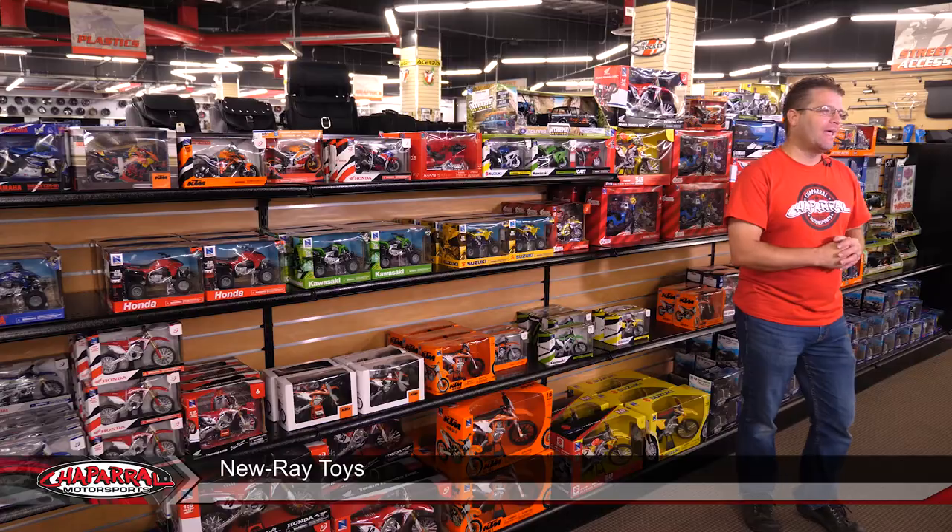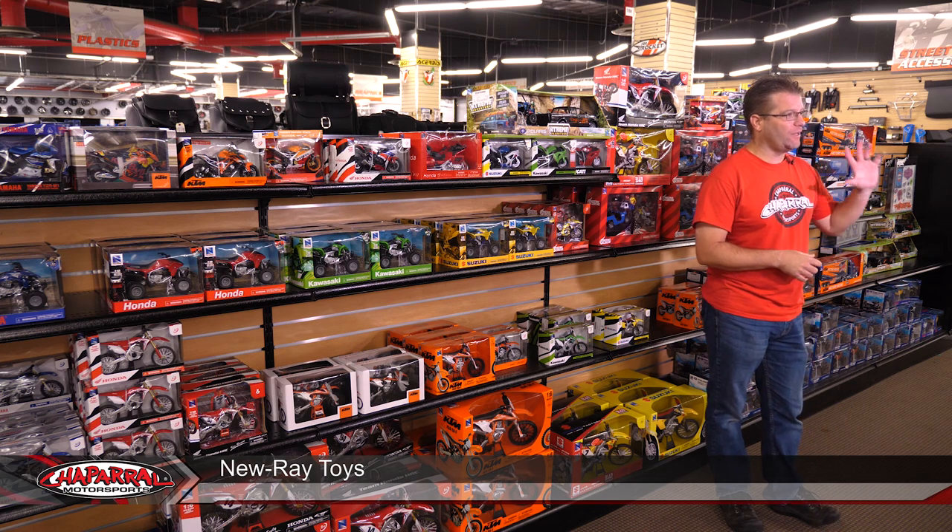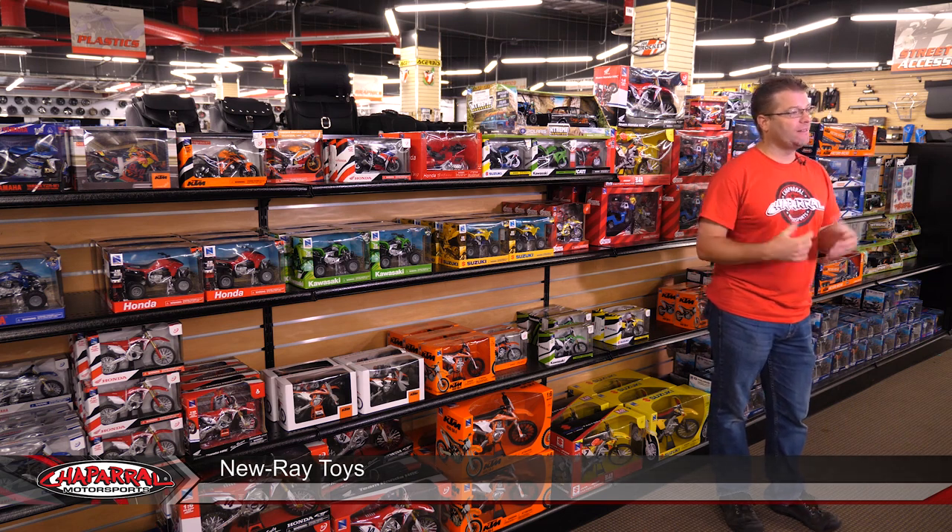Hello, I'm Kyle from Chaparral Motorsports and today I want to introduce you to Nu-Ray Toys. As you can see behind me, we have a full selection of Nu-Ray Toys, all of the Power Sports products that they offer.